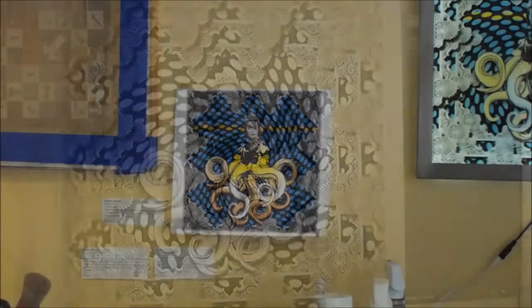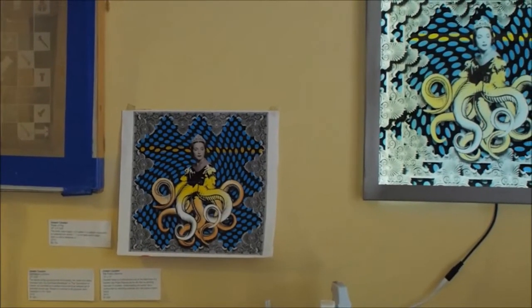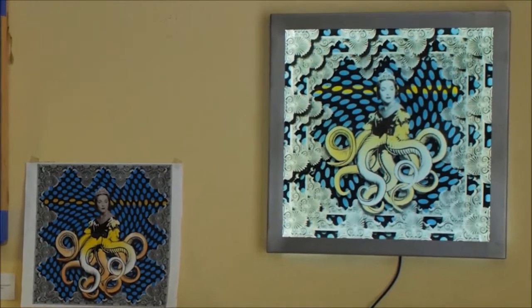After I finish making the digital image, I'll print it out and hang it on the wall. I really like to live with it for a few days — I'll pass by it, see it fresh, and decide on what colors I might want to use.